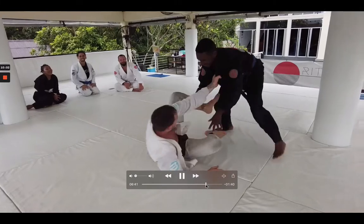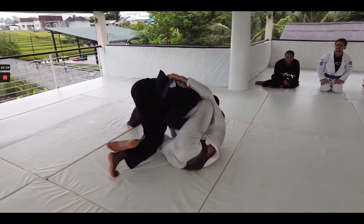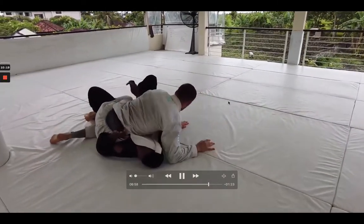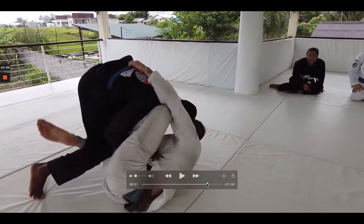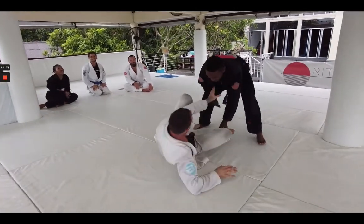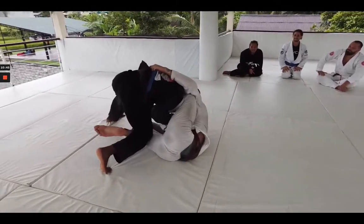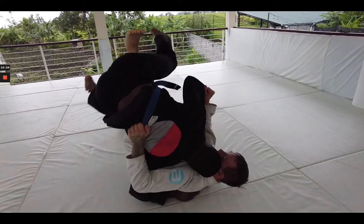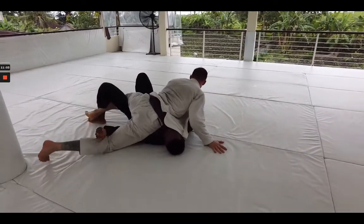We see these guys start again. Aaron trying to initiate with that knee cut pass again. Luke doing a good job pummeling that left hand in, keeping some space with that left shin, and he manages to sweep Aaron again and move to top position. Again, this is kind of classic blue belt mistakes. The only thing making Aaron get swept here is his own positioning. Luke does a really good job here actually using the butterfly — Luke did a great job blocking Aaron's elbow, which allowed him to get the sweep and move on top. That really wasn't a bad mistake on Aaron's part — that was just a good sweep from Luke.